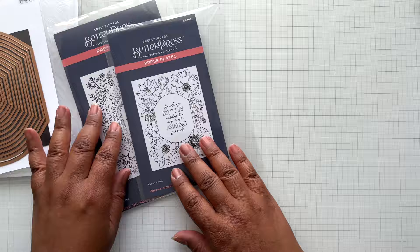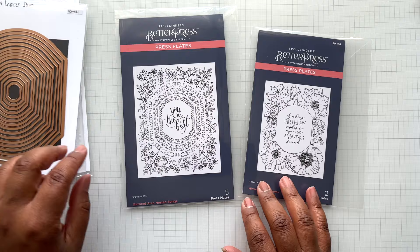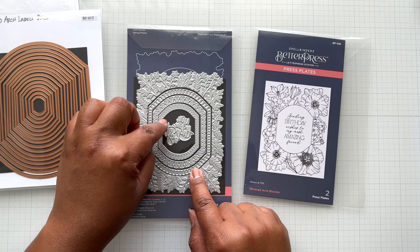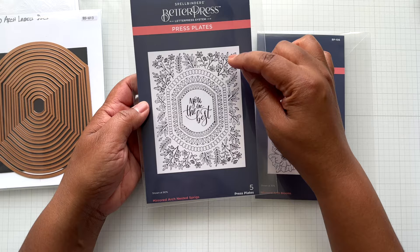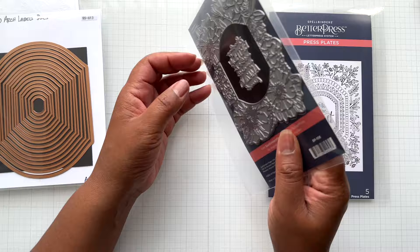Then there are two more press plates based on this Mirrored Arch theme. There is Mirrored Arch Nested Sprigs — an A2 sizing with drop-in plates. You could press this and have it cut out, with three styles and a sentiment in the middle that reads 'You are the best.' You could ink blend and then press it, or press it and color each one in. And then there's Mirrored Arch Blooms — look at those blooms! There's a centerpiece that says 'Sending birthday wishes to my most amazing friend,' with an open space to use alongside it. Super love.